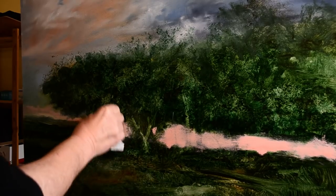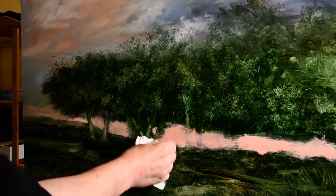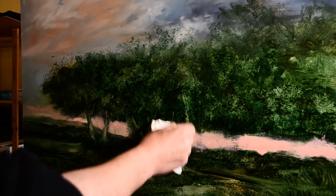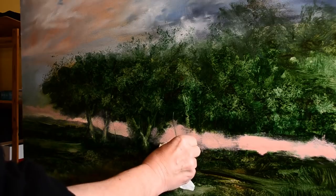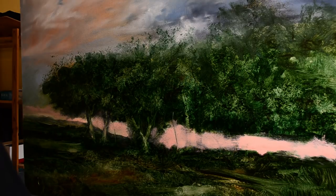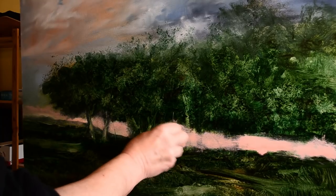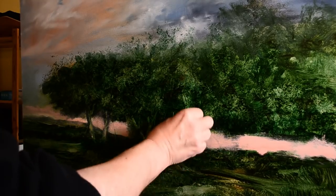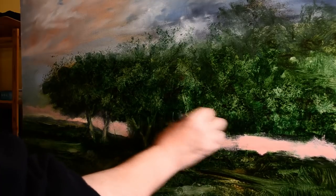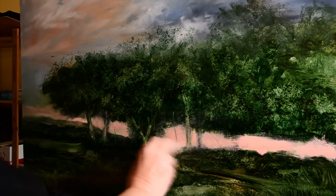A couple of things before I get into telling you what I'm doing on the painting. I just want to tell a few people a few things about how I work. I use oil paint. I don't use watercolour. I've used watercolour in the past - when I was a graphic designer doing illustrations for magazines, that sort of stuff. But I've never really been interested in watercolour.